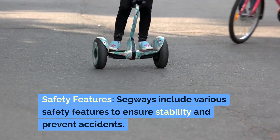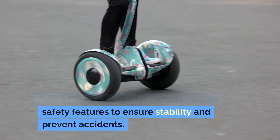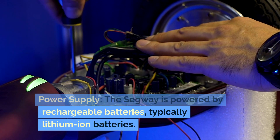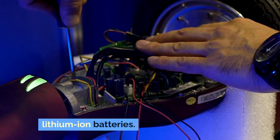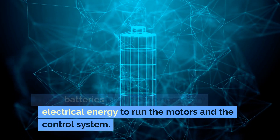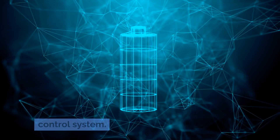Safety features. Segways include various safety features to ensure stability and prevent accidents. Power supply. The Segway is powered by rechargeable batteries, typically lithium-ion batteries. These batteries provide the necessary electrical energy to run the motors and the control system.